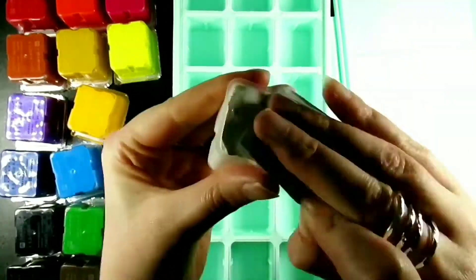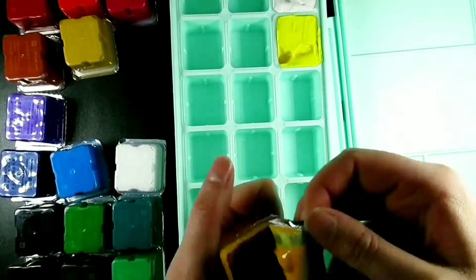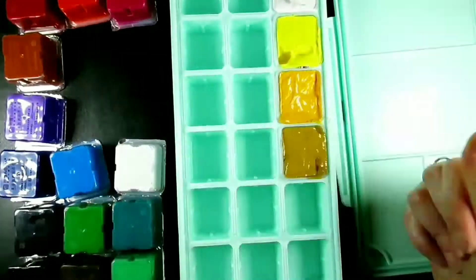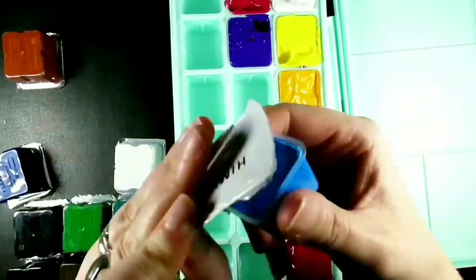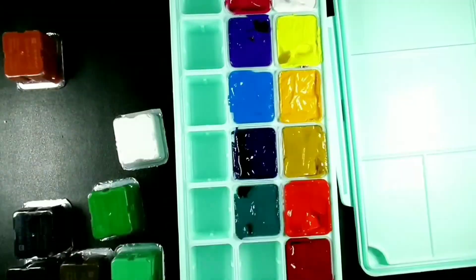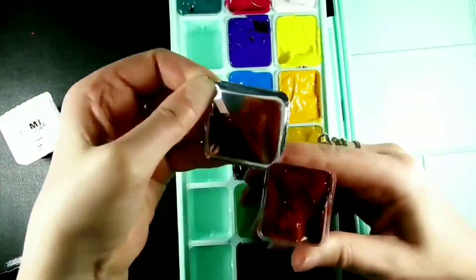Hello everyone! Welcome back to my channel and hello if you're new here too. I'm Katie and today I'm going to be playing with gouache. It gets called all sorts of names. I'm going to call it gouache because when I was in college my excellent tutor told me how to say it properly and it's stuck with me ever since.